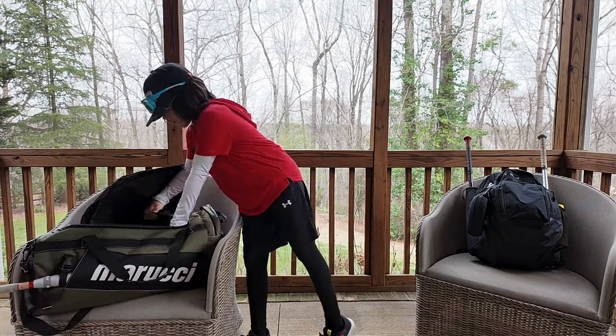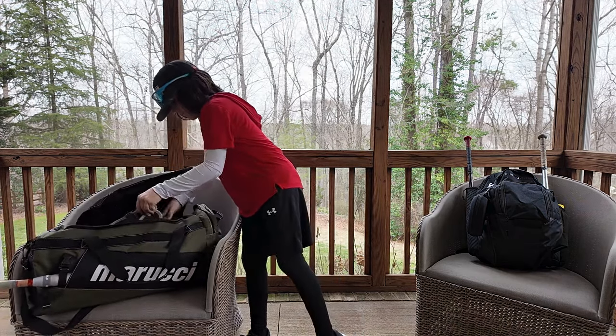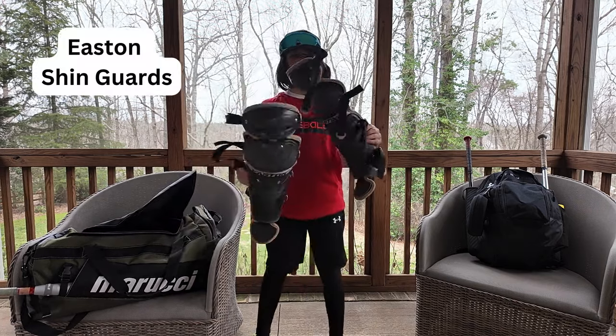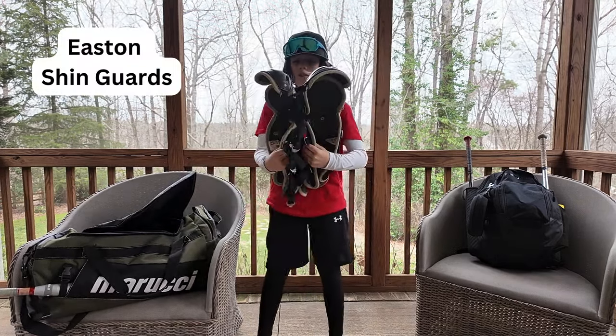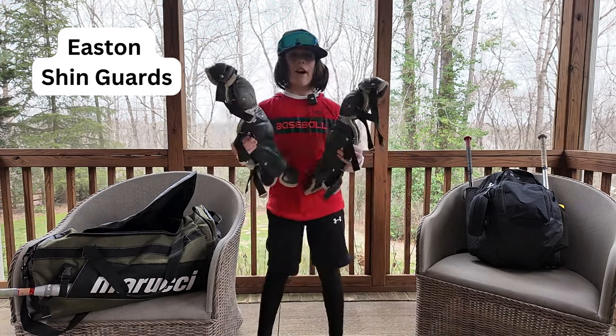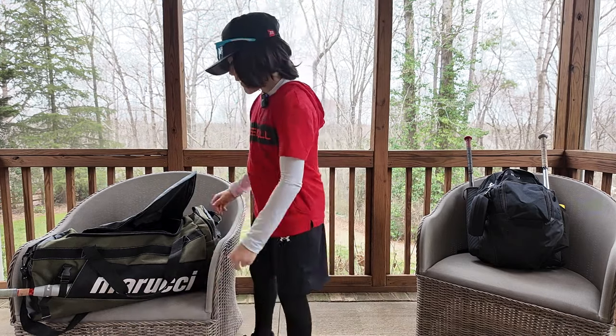Next we have my two Easton all black shin guards. These things don't weigh you down, feel really good on the legs. I love these things. I've used them a long time.